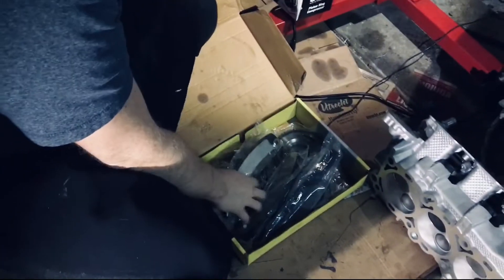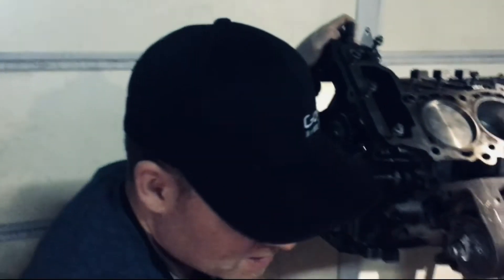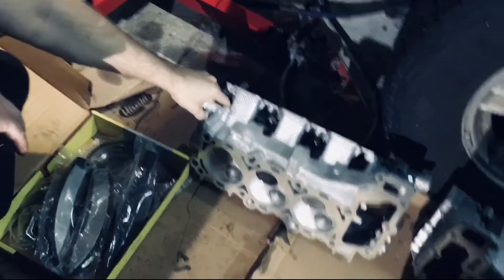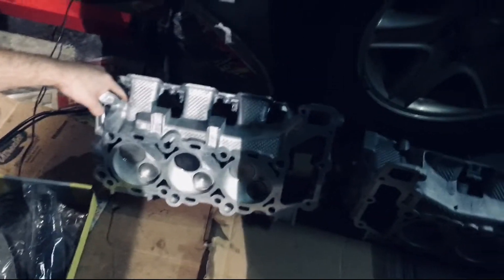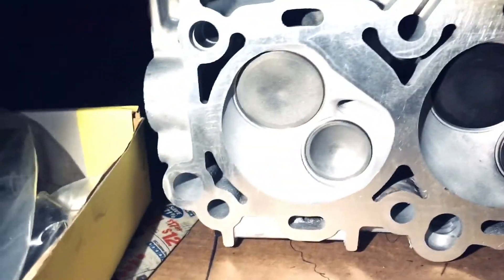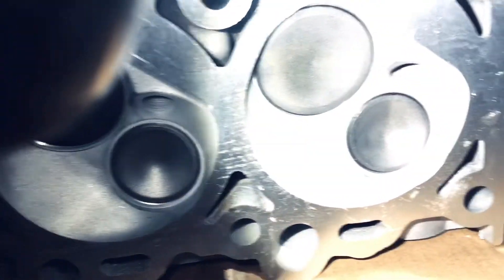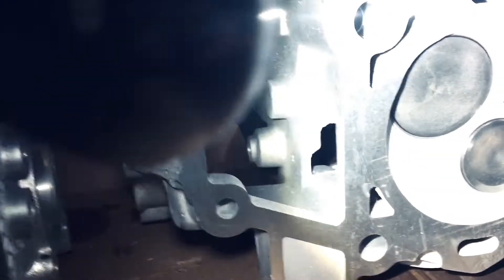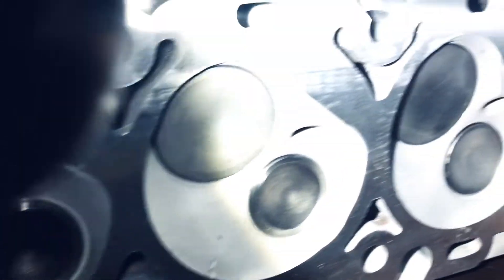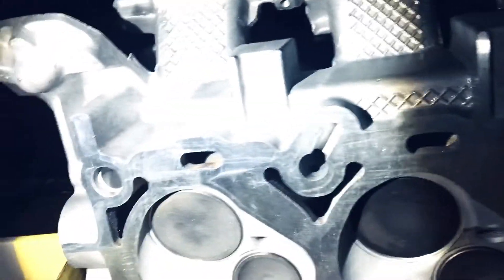I've got all these parts ready to put in for the next video. The one big question I wanted to ask you about is: I had these heads rebuilt by a local machine shop, as you can kind of see. A question I have is they've replaced looks like two of them, but they left the original ones in there.